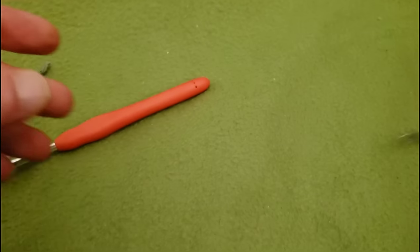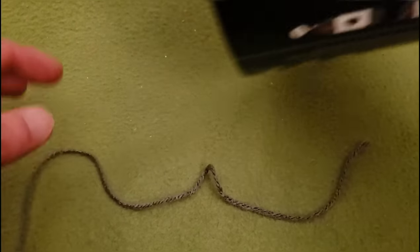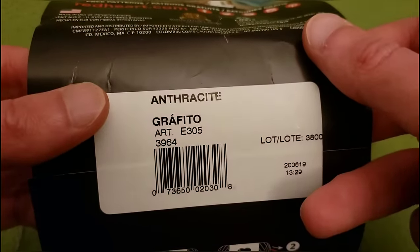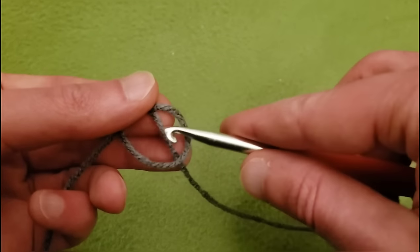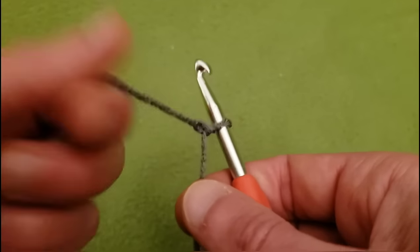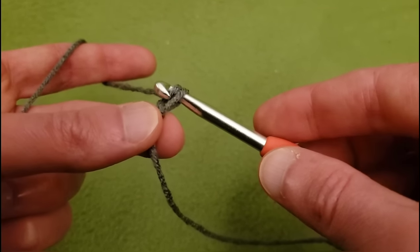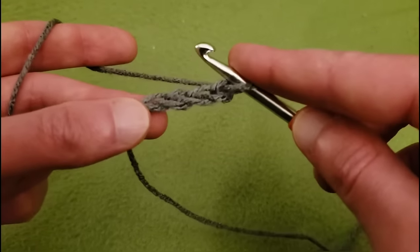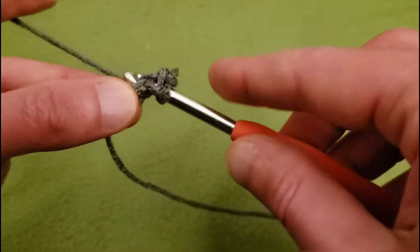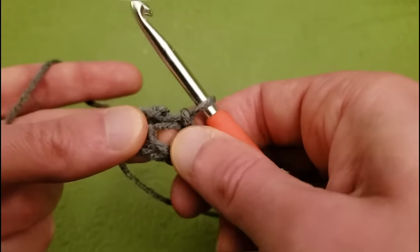Alright, round one. I'm going to be using Red Heart Ombre again for this piece — this one is a gray ombre in the colorway of Anthracite. We're going to start with our slipknot and a chaining of four. You can do the magic loop method if you're partial to that — me, I like this method a little bit better. I'm going to chain up four: one, two, three, four, and then slip stitch into the first chain to create a ring.